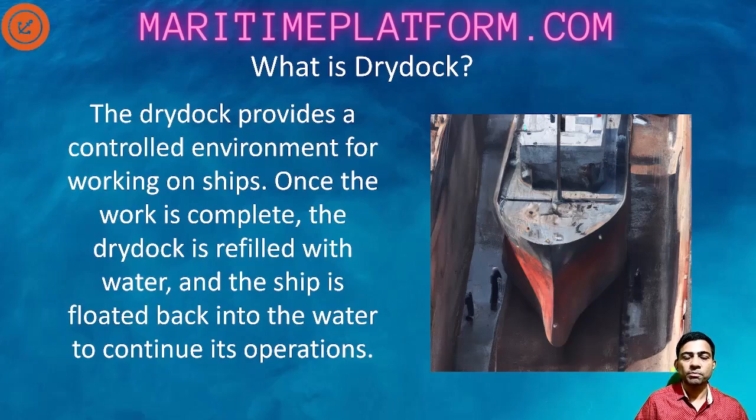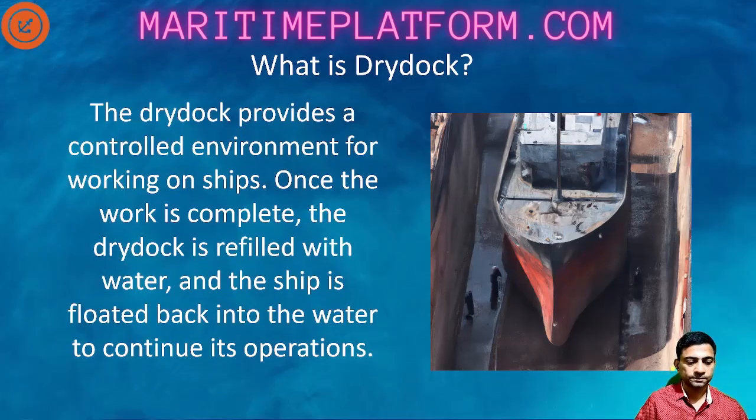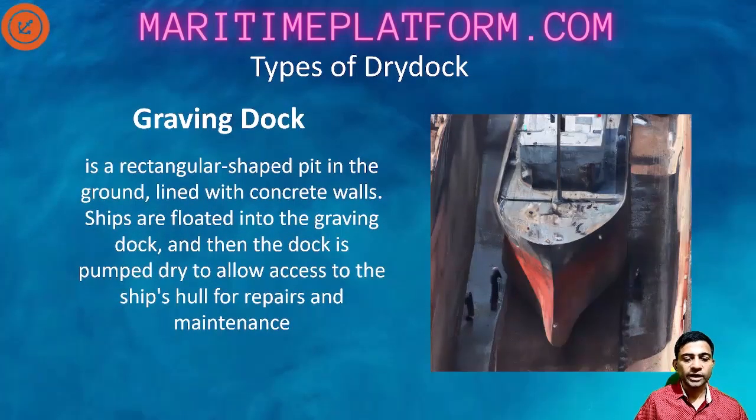The actual period the ship is in dry dock is around a week or 10 to 12 days maximum. Then after that, it is shifted to something called the repair berth where other repairs which do not require the ship to be out of the water are completed before the vessel sails out for her next cargo. The first type is the graving dry dock - a rectangular shaped pit in the ground lined with concrete walls. Ships are floated into the graving dock and then the dock is pumped dry to allow access to the ship's hull for repair and maintenance. It is like a bathtub - the ship floats in, they close the gate, and then the water is pumped out.